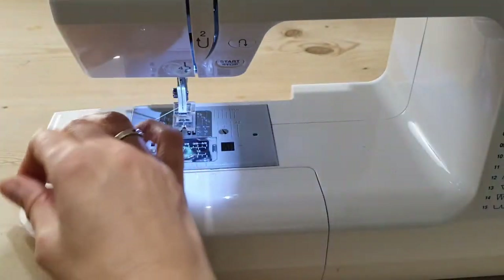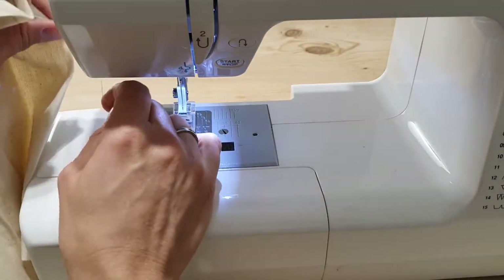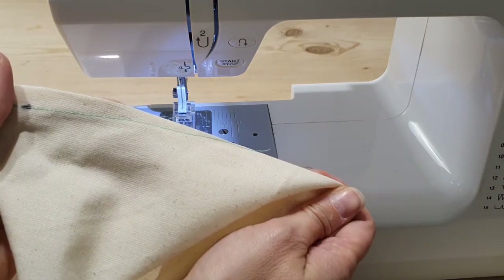What we've got there is a slightly curved line coming up to the end of the dart, giving a nice gradual transition back into the flat fabric. When I press that, it's going to be a lot better than just having sewn in a straight line from dart to tip.